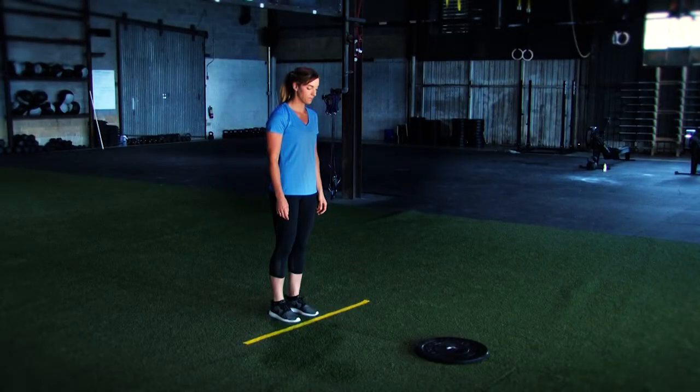In the burpee test, all of the athletes are going to start behind a three-foot line away from the plate. When the official timing judge designates the start, you'll have one minute to perform as many burpees as possible.